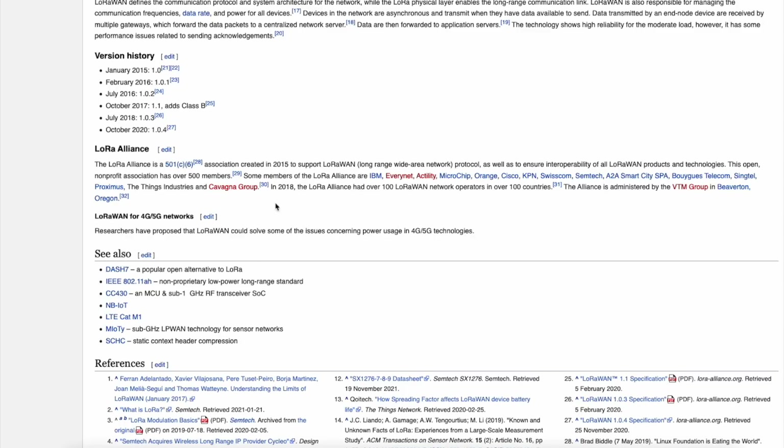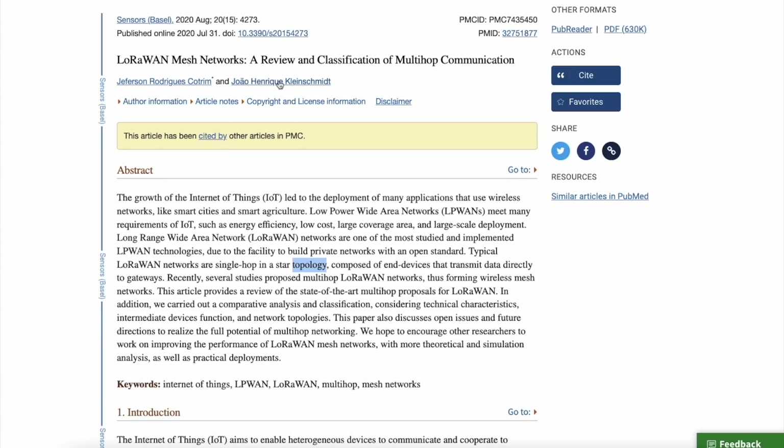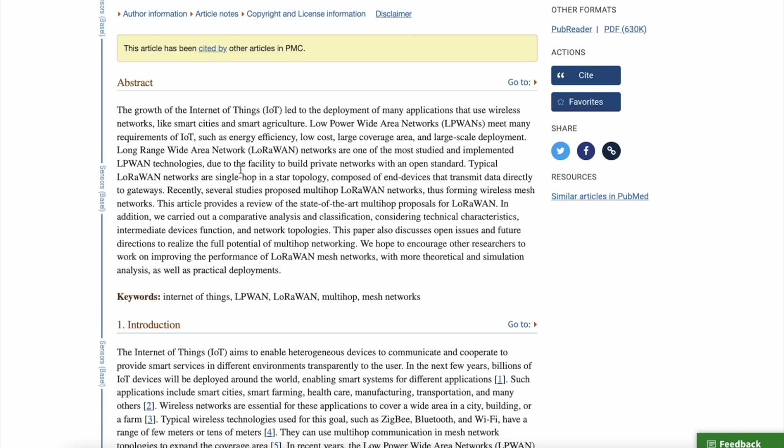SafeMoon wanted to get into telecommunications, the ability to give Wi-Fi and mesh networks to areas that don't have internet access, and also provide cell service. Now let's look at this paper titled 'LoRaWAN Mesh Networks: A Review and Classification of Multi-Hop Communication.' The growth of the Internet of Things led to the deployment of many applications using wireless networks like smart cities and smart agriculture — something SafeMoon has said they wanted to get into.